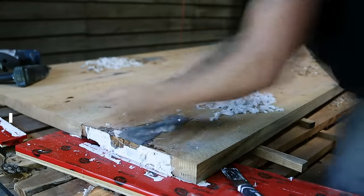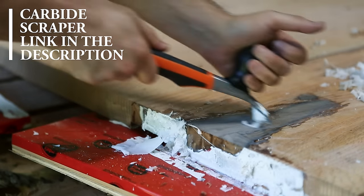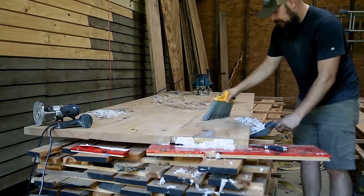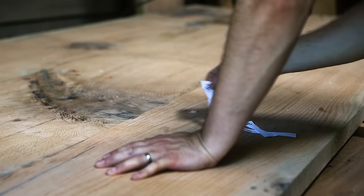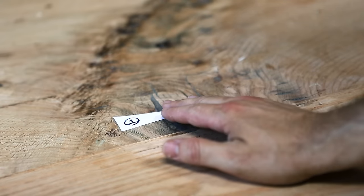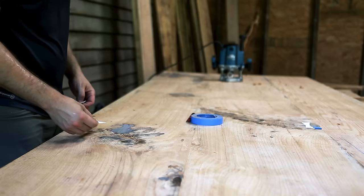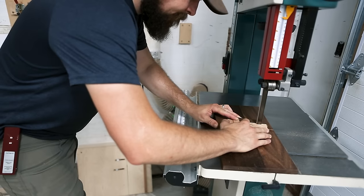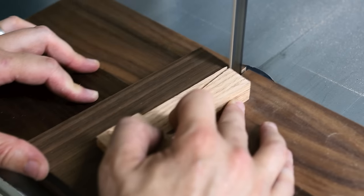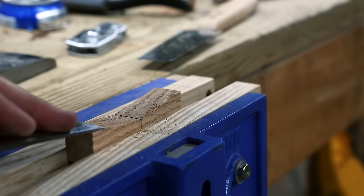I recently picked up one of these carbide scrapers for whittling down epoxy and glue and it's pretty awesome. There were several knots with pretty serious checks that I didn't want to spread out, so just as an extra insurance policy I added a few bow ties. Here I'm laying them out and labeling which one goes where so I don't get them confused. I use a jig on the bandsaw to hold these at the right angle and cut them out, then clean up the edges with a chisel.